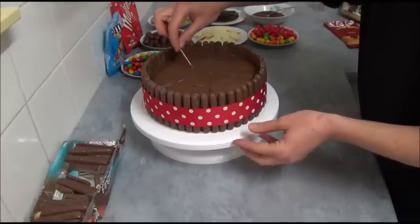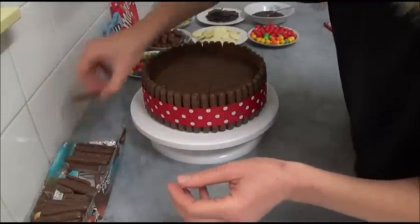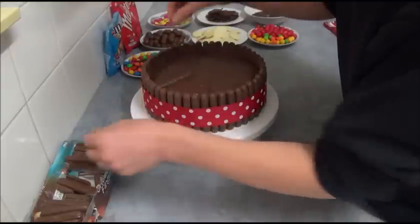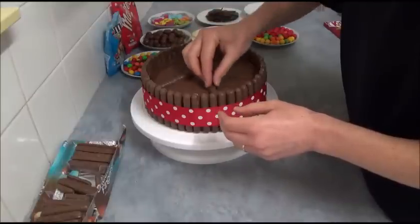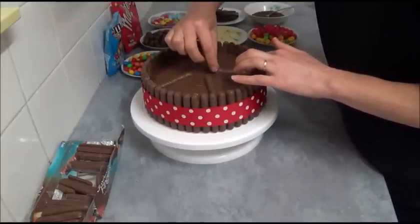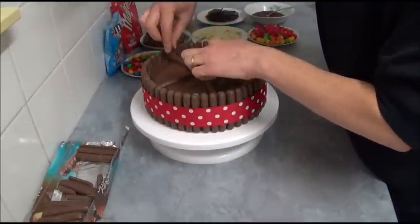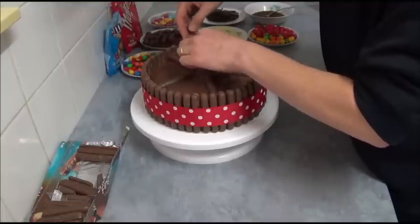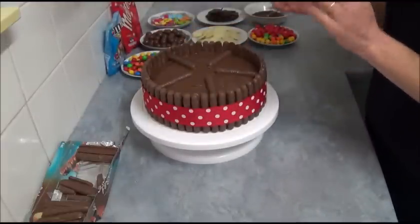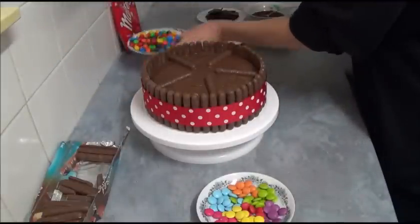The next step is very simple: just place in your sections all your favorite sweets, or sweets your father likes, or your child likes. Subdivide all five different sections with various sweets. It could be Maltesers, for example — they look like M&Ms, just a little bit larger — or Peanut M&Ms, Crispy M&Ms, or any type of round sweets, white and dark chocolate buttons. Simply start decorating your cake in a very simple way, just adding your sweets into your prepared sections to surprise the person you're making it for.